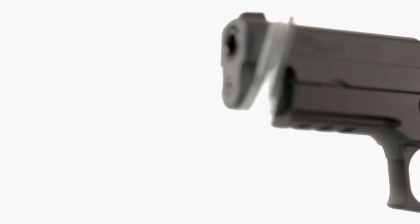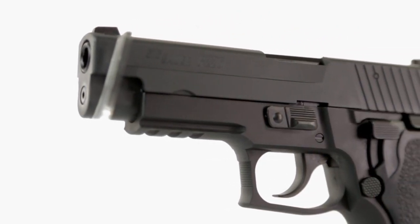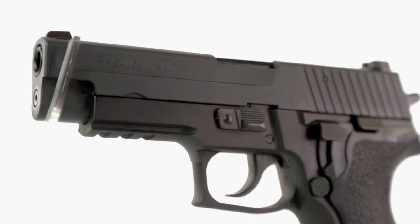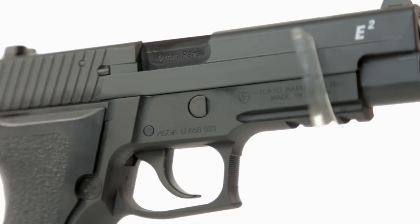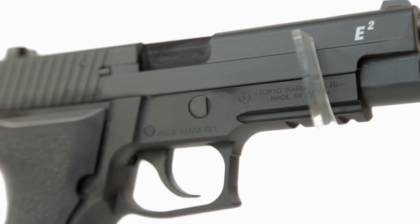It just feels a little bit plasticky and toy-like, but don't let that fool you — it packs one hell of a kick when it comes to firing. Where the slide lacks realism in terms of material build, it does however have the traditional SIG Sauer P226 trademark on the side of the slide, as well as a little E2 on the other. On the lower portion of the slide we see the Tokyo Marui made in Japan trades, as well as a serial number.